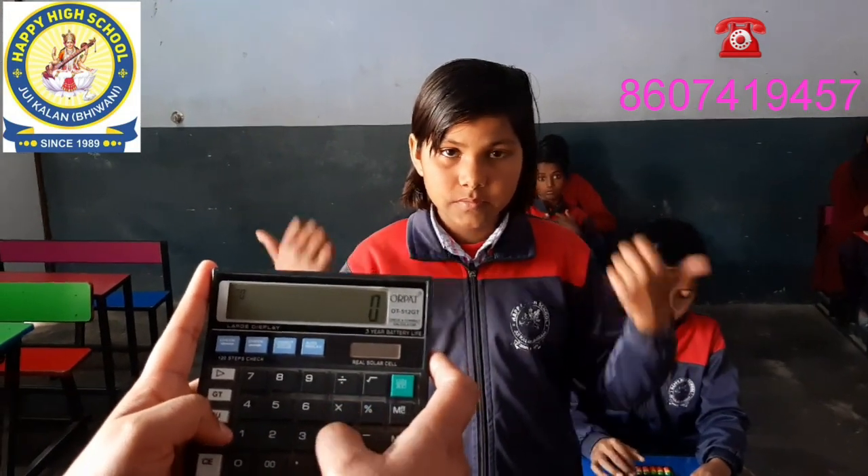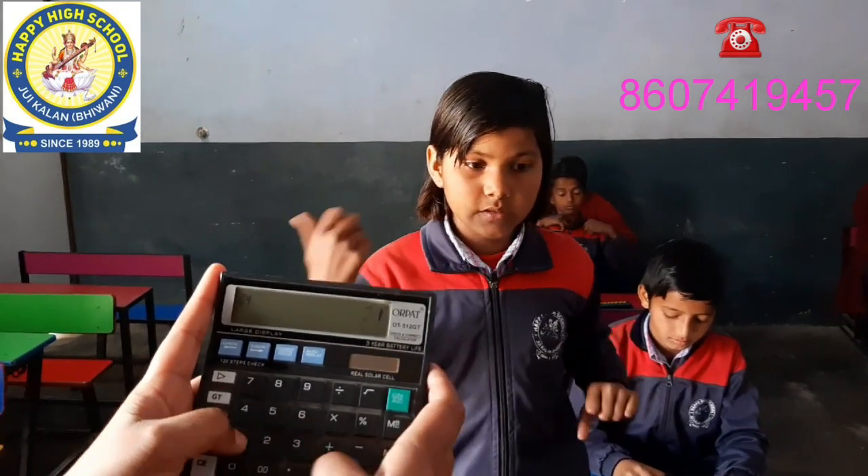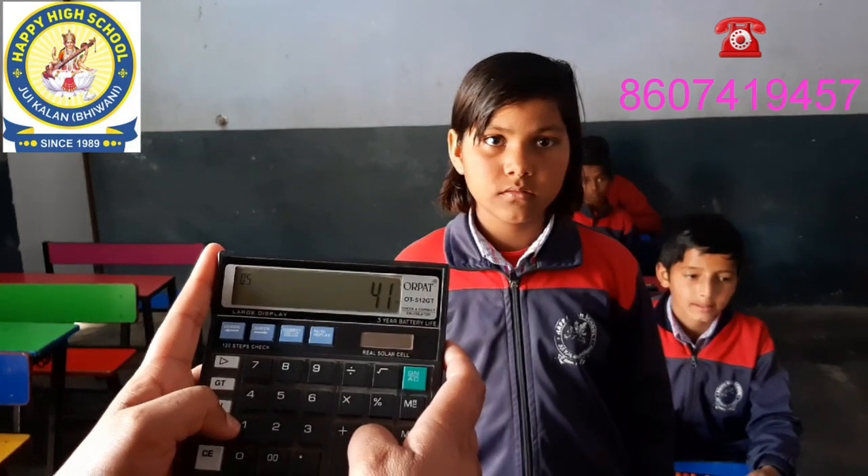Plus 43, minus 23, plus 21. Answer: 41. Very good.